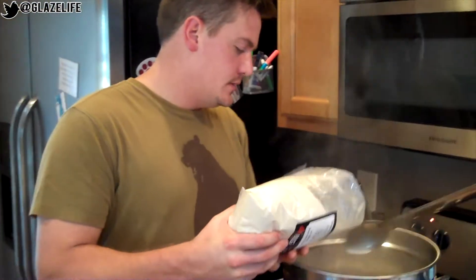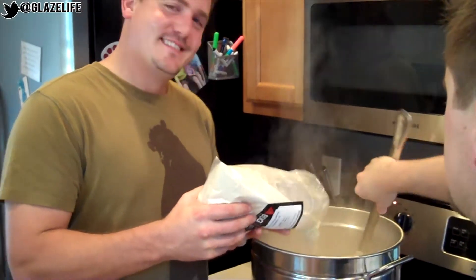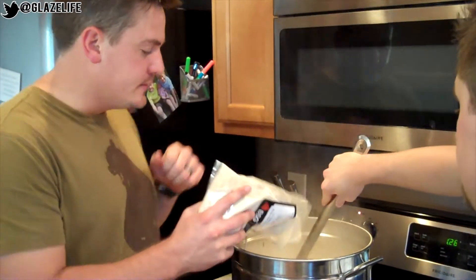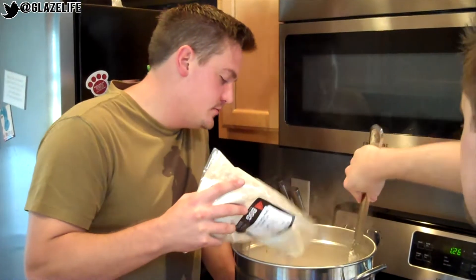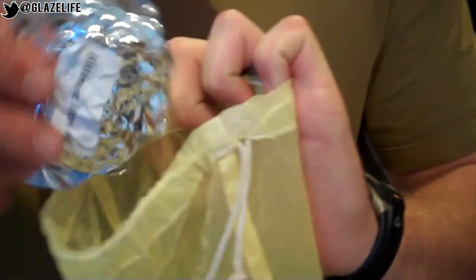What you doing right here, D? Adding the first edition of malt extract. I'm so nervous, dude. So what's this going to do? Adding the sugar that the yeast will turn into alcohol. This is the bittering hops. I feel like such a geek. These are Columbus bittering hops.